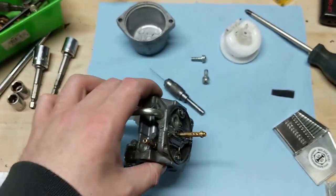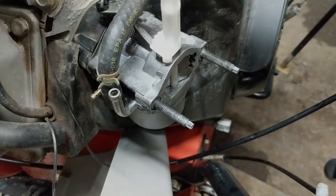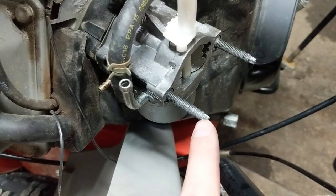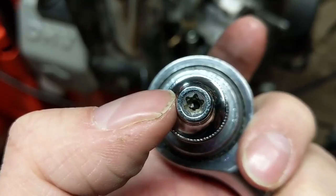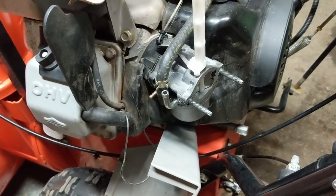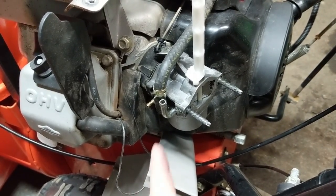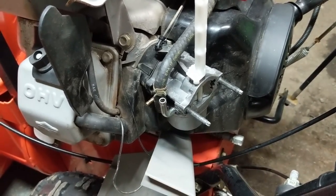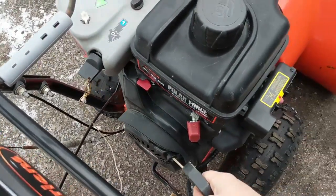I'm going to throw this carburetor back together. This machine ran but it just surged, so that's what we're fixing. To uninstall and reinstall the carburetor studs on this machine, you can see they look like Torx heads - what you need is an E5 socket, which is essentially just a female Torx. That goes onto your stud and allows you to take them out and put them back on. I'm going to hook up my fuel line and run it just to make sure the surging issue is gone. Fuel's on, choke's on, it's on high throttle.